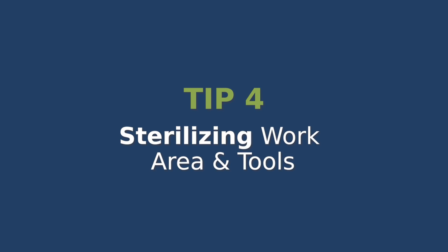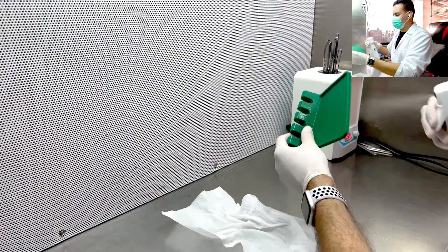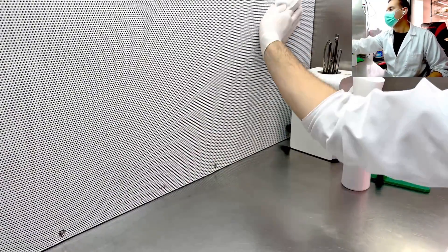Sterilizing your work area and tools. Now let's talk about sterilizing your workspace and tools. Wipe down all the surfaces with alcohol or bleach, and don't forget to heat-sterilize your tools. You can do this with an alcohol lamp or with a glass bead sterilizer. This reduces the risk of introducing contamination into your cultures. Sterility is the key to success.